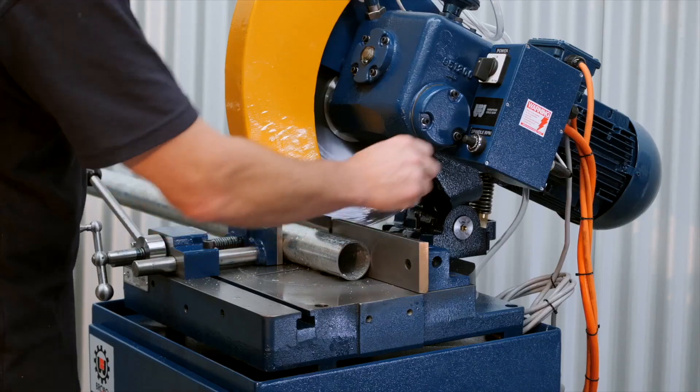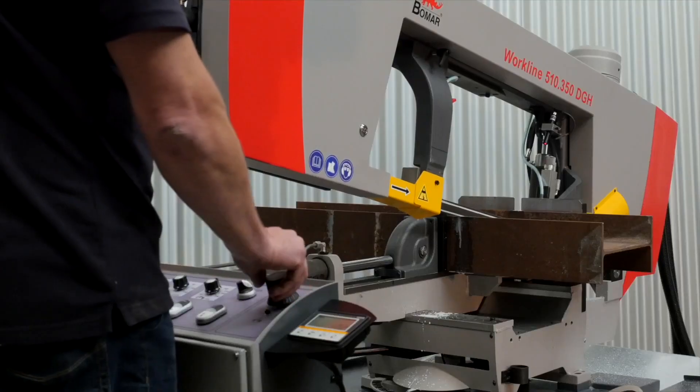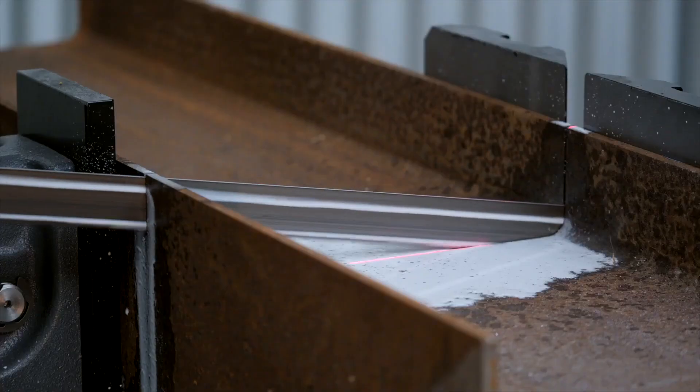The cold saw has a fast setup speed, is easy to use and maintain. The band saw takes a little bit more operator skill but can cut larger sections more efficiently.